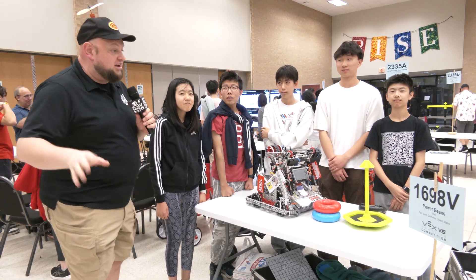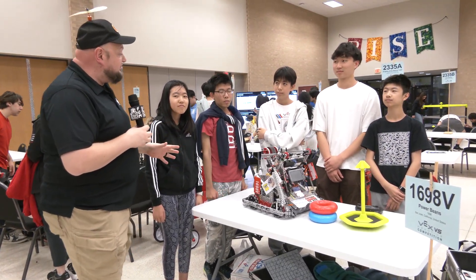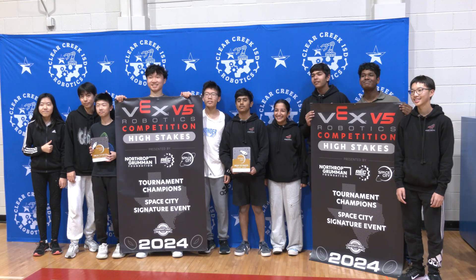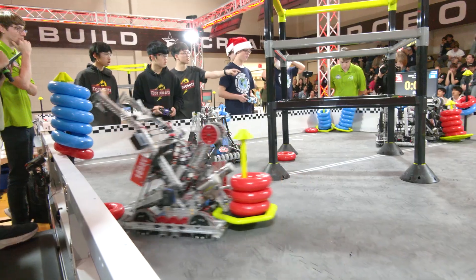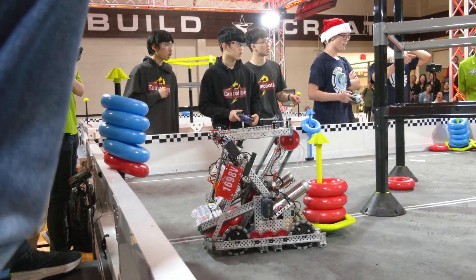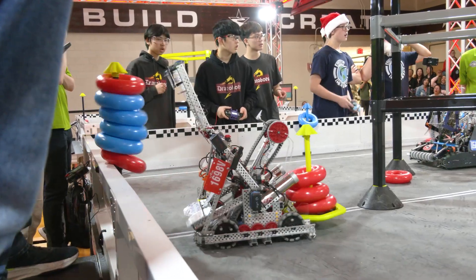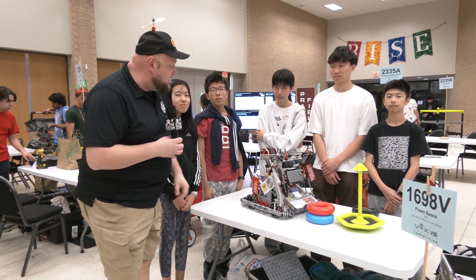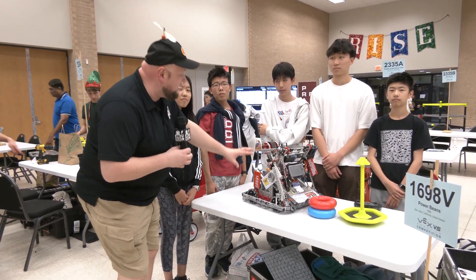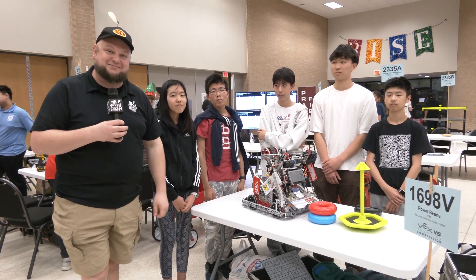Hey buddy, it's Tyler here at Space City, checking in with 1698V Power Beans. Last year, world finalist in middle school — congratulations on that — and we're excited to talk more about their robot here. On a great run so far with event wins, currently fourth in TrueSkill, and really high up in skills ranking as well. It's all because of this incredible robot they've built. We talked about their Lady Brown and Backpack, their intake, and how they're utilizing the field. Let's learn more about them here on Pits and Parts.